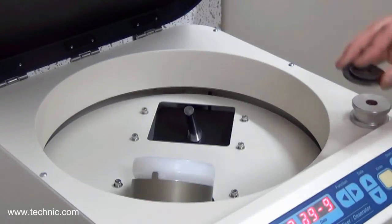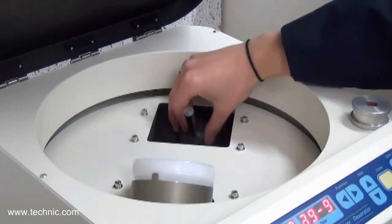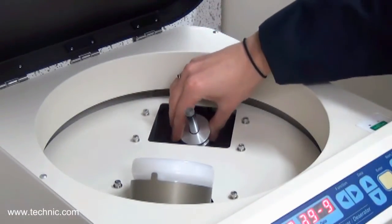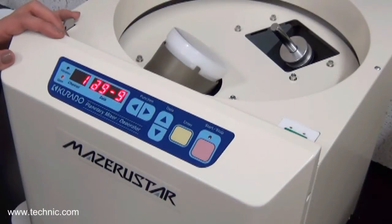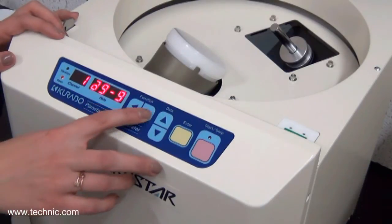We want to be sure to put the counterweights on the counterweight post. The weight will be equivalent to the net weight in the container. Then we will program the mixing speeds and time. We will set the rotation and revolution speeds at 9, which is full speed, and the time at 3 minutes.